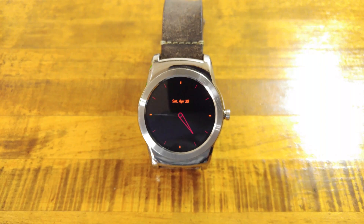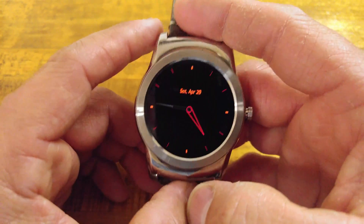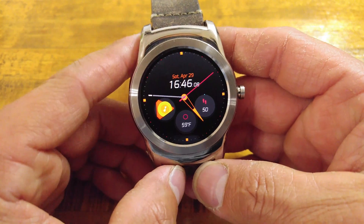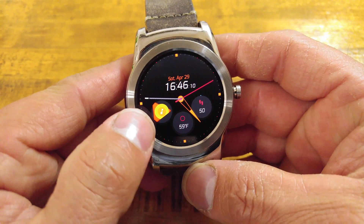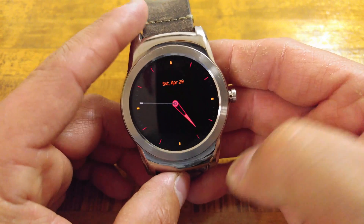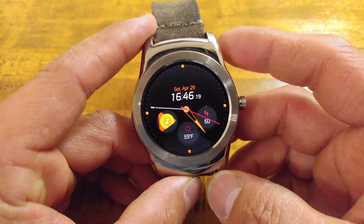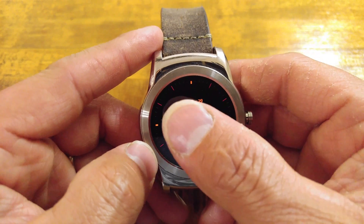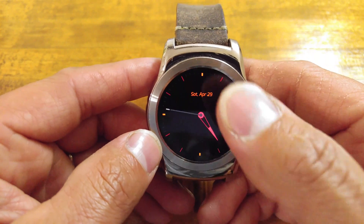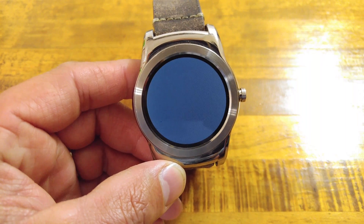If you're somebody that's big into listening to music, the first thing you'll want to do is make sure with your new watch face on Android Wear 2.0 that you have your complications allowed. That means you can add or change any of your shortcuts that appear on your watch face. I have put Google Play Music in the left section — tap on that and it launches us into Google Play Music.